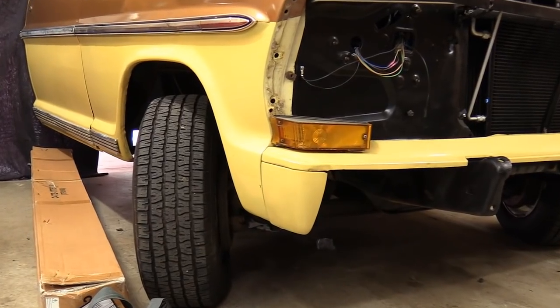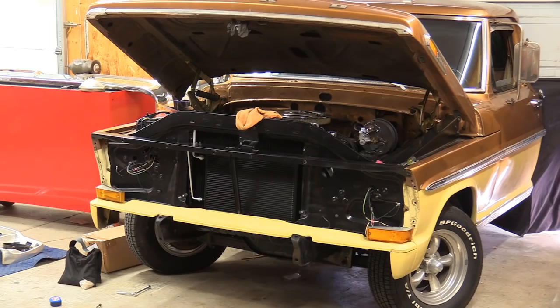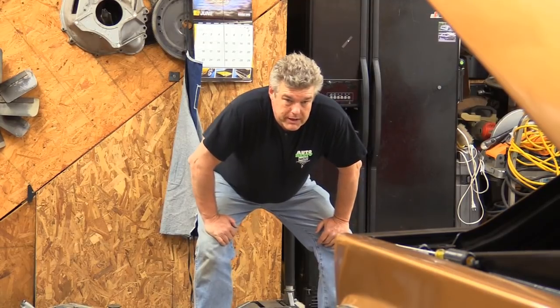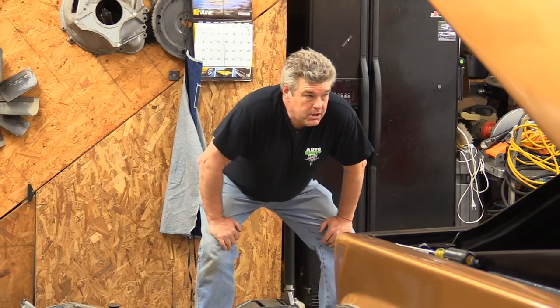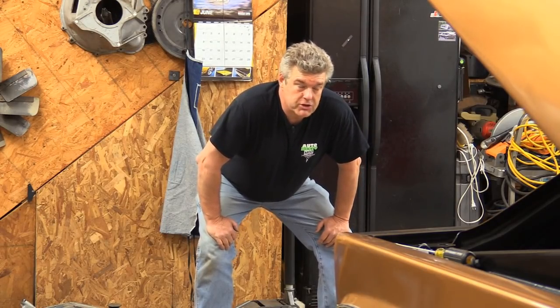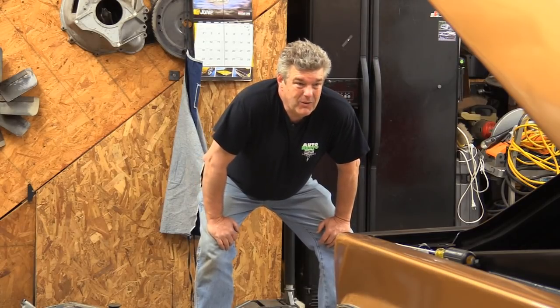Now I'm going to pull back and look at the front end to see where we're at. As bad as I thought that stone guard is — and it is damaged and not in the greatest shape — it's not as bad as it could be. It looks like everything's lining up pretty good. One of the other things I'll say: when you're putting all this stuff back together, you want to make sure you get your marker lights plugged in before you put the grill in, because after you put the grill in it's much fun to do. The only thing left to do is put the grill in.